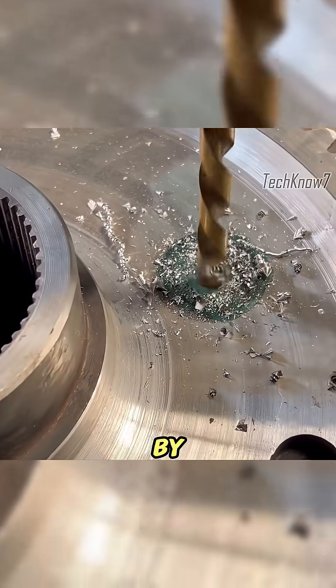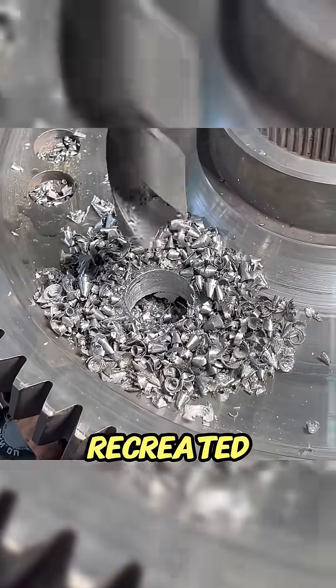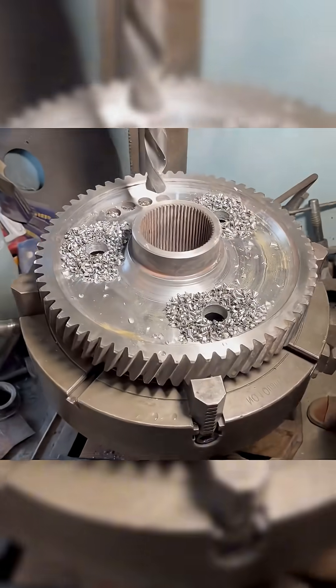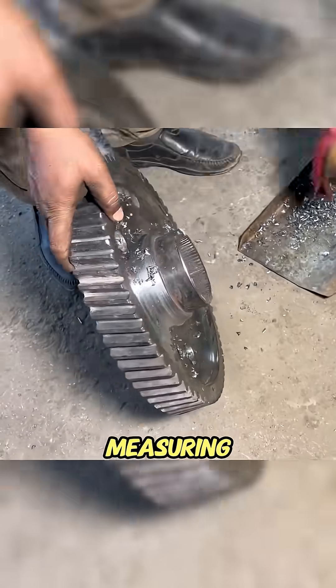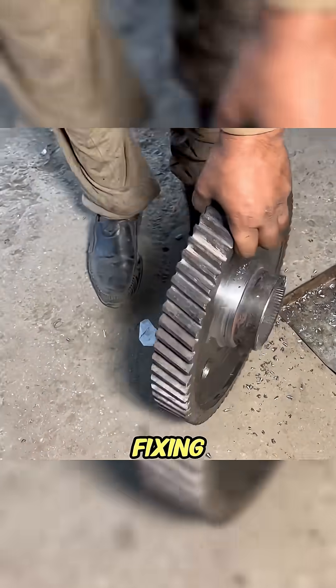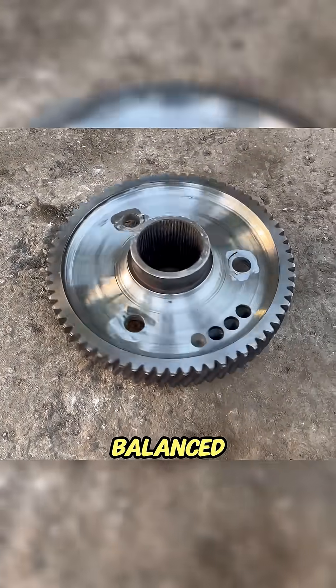The holes were drilled step-by-step, starting with a small bit to guide the larger ones. With all three balance holes recreated, the broken gear was officially whole again. And that's how a broken gear comes back to life — ten rods of weld, endless measuring, and a lot of patience. If only fixing human relationships were this simple: just add some weld, turn the lathe, and boom — perfectly balanced again.